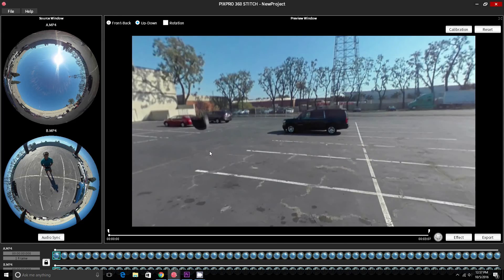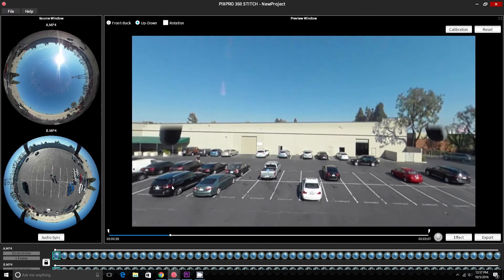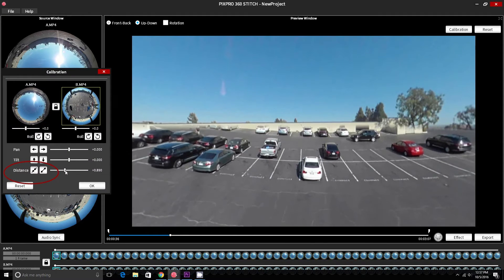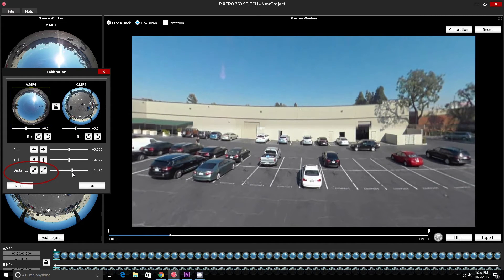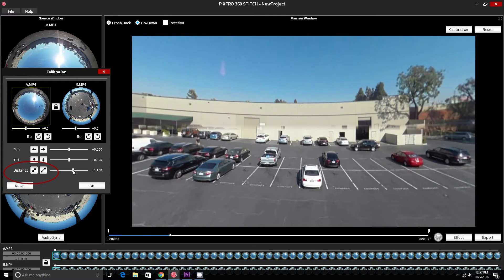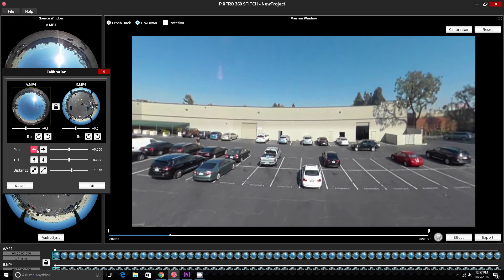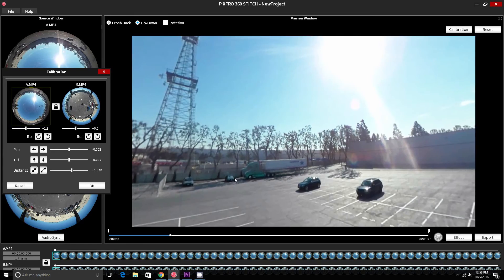This will make it easier to see where the stitch line is actually located. In order to mitigate the flawed overlap causing the drone's legs to be visible, use the distance tool in the calibration menu to decrease the height of the stitch line relative to the horizon. Keep going until you just cover the legs of the drone. Then use the same distance tool in the top camera and increase the distance in order to make up the difference.